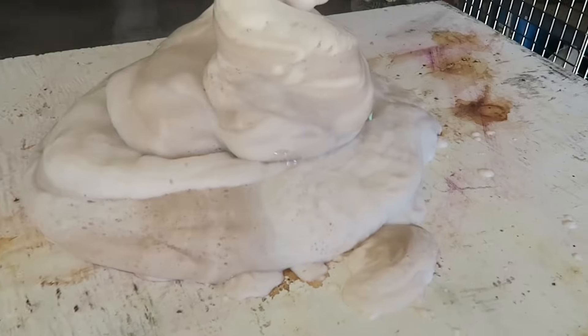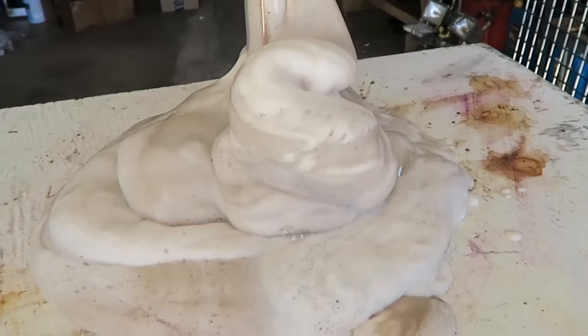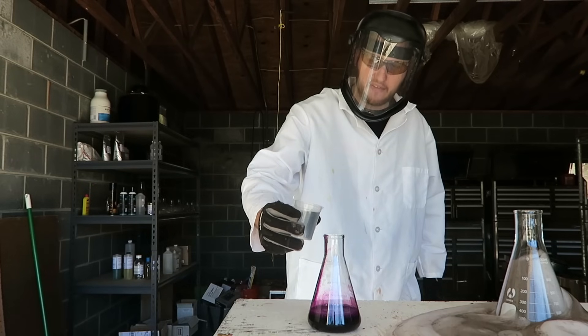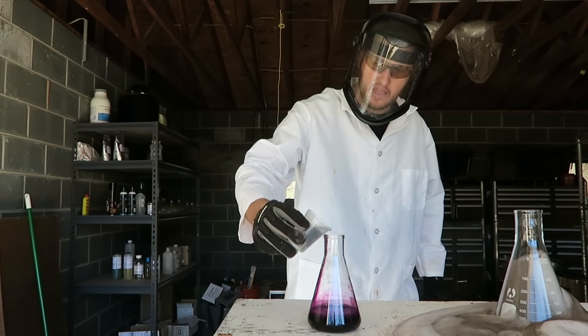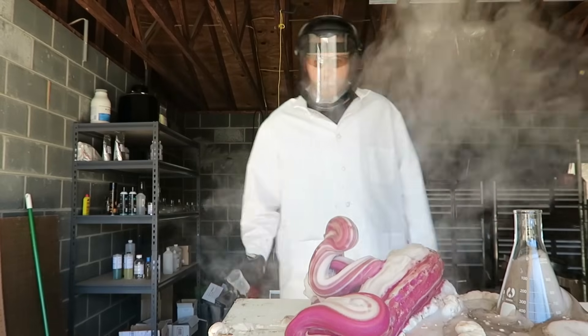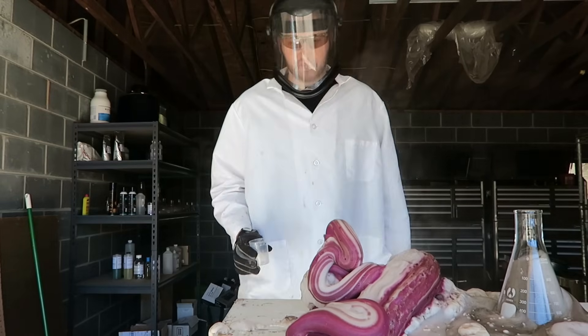Pretty awesome, but I feel like it was a little bit of a fail. Let's try to put a little bit more potassium permanganate and hydrogen peroxide 35% food grade, and let's go! Whoa! Did you see that? They just popped out so fast. That was awesome!